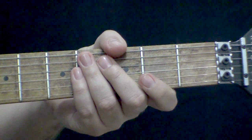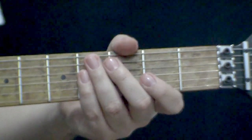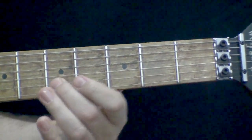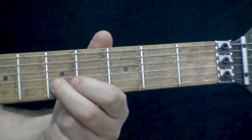No caso do exercício B, eu adicionei uma técnica que eu já passei, que é o slide — a técnica de escorregar. Olha como fica interessante escorregar uma nota e depois fazer um vibrato.